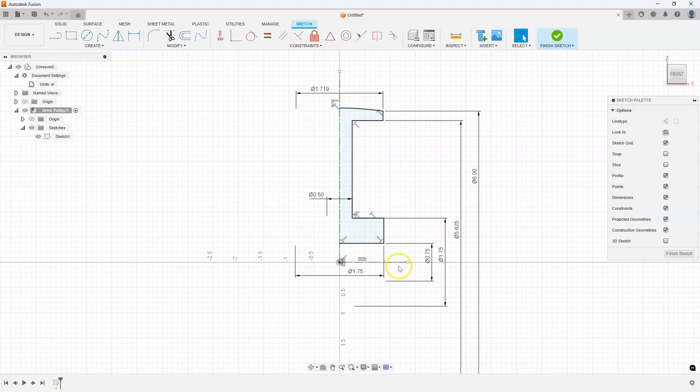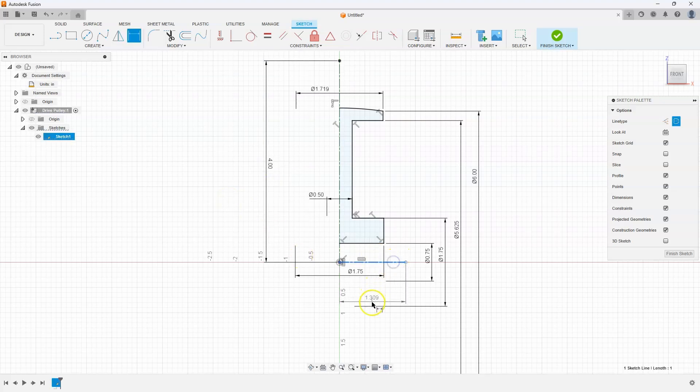So why is it not fully constrained? It actually goes back to the original center lines — I can move their length up and down, so they're not constrained. I'm going to quickly throw a dimension on them. This dimension doesn't really matter to my design, so I'll just say 4 for that one. And let's throw a dimension on the other and make that 1.5. Now the sketch has the lock icon. If your sketch looks fully constrained but still shows the pencil icon, try adding dimensions to your center lines.